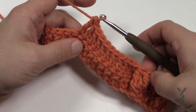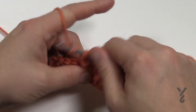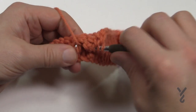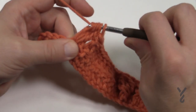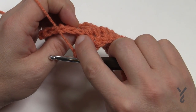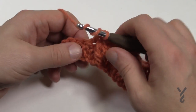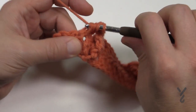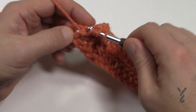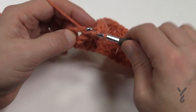Now we do the cluster all over again - wrap twice, come into the next post, pull through two and two and hold. Do that three times total, looking for four loops left on your hook, then pull through all four. The next stitch is a double crochet, then a front post treble, a double crochet, another front post treble, and finally at the last turning chain go right into the chain itself and double crochet. We've now established the posts on each side and where the clusters are.